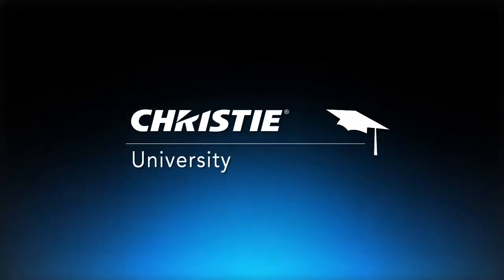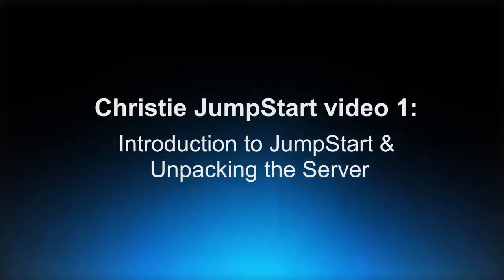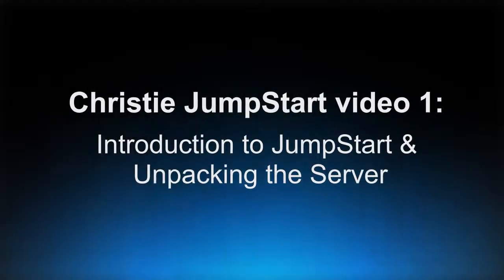Welcome to a series of videos featuring the Christie Jumpstart. This first video will introduce you to the Jumpstart as well as some of the product features. We will also look at unpacking the Jumpstart server and see what's included in the box.